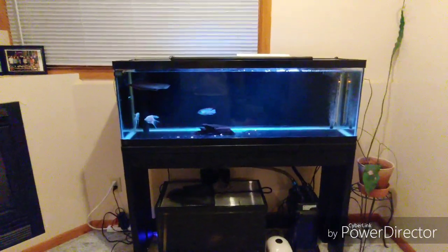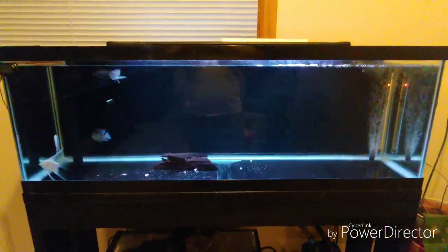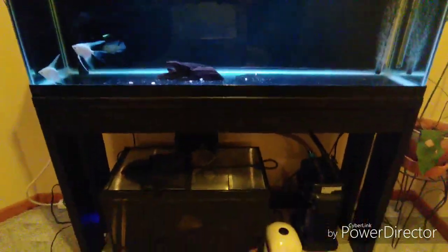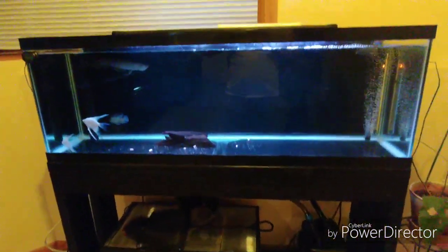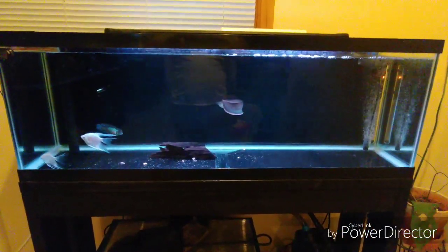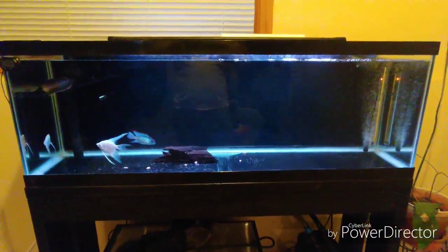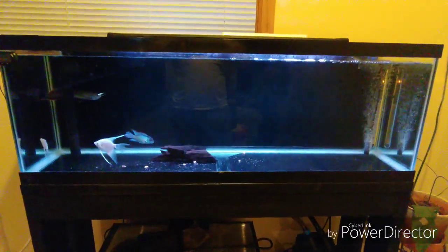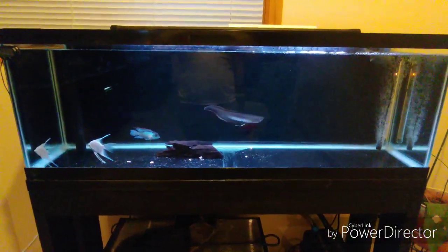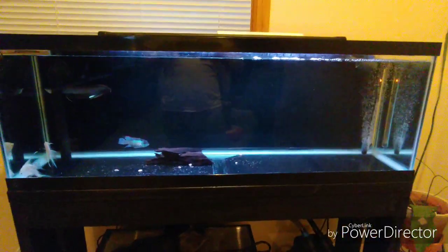Over here, I used to have a 40-gallon breeder and what I have now is a 40-gallon long. As you can see, there's no hang-on-back and no sump, but there is a canister filter. This tank was actually bought from a local fish store — they originally used it as a saltwater tank so it's got holes drilled for sumps, but I plumbed it to run the canister filter. I might go sump eventually, but for now I like it — makes cleanings and water changes easy.